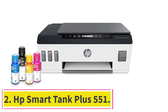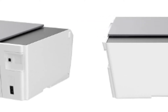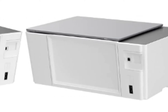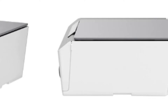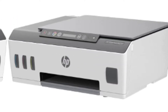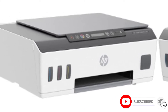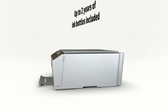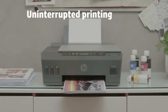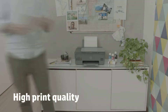At number two: the HP Smart Tank Plus 551. This is the best all-in-one printer for edible image printing with considerably low running costs, as it uses refillable ink cartridges. The printer facilitates seamless edible printing through Alexa voice activation. Dual-band Wi-Fi and Bluetooth connectivity help print edible characters and pictures through smartphones. You can also connect it to your PC or laptop through the USB port. The HP Smart Tank Plus 551 supports different media sizes such as 4x6, 3x5, 5x7, 8x10 inches, and more.